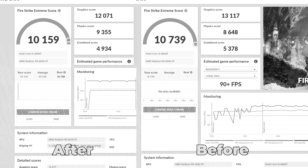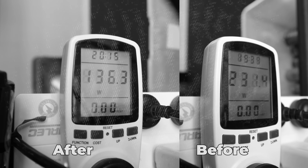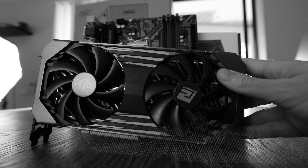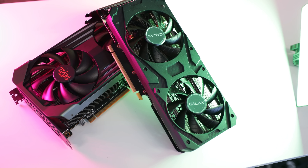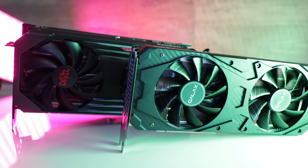In yesterday's video, we took a look at the 6600 XT and paired it with an 8400T, then under-volted both the CPU and the GPU with a goal-rated power supply to see how low the power consumption could go when gaming. That got me thinking — what about the RTX 3060, and more importantly, how would it compare against the 6600 XT in terms of low power consumption gaming?